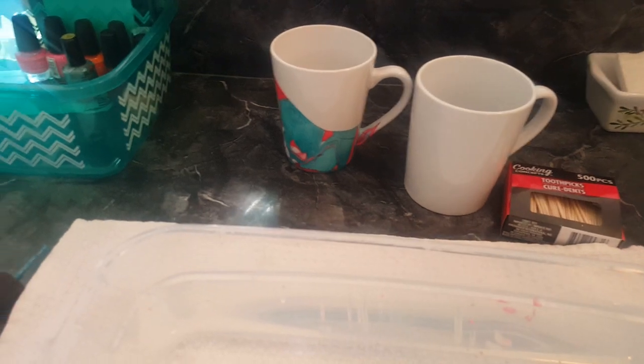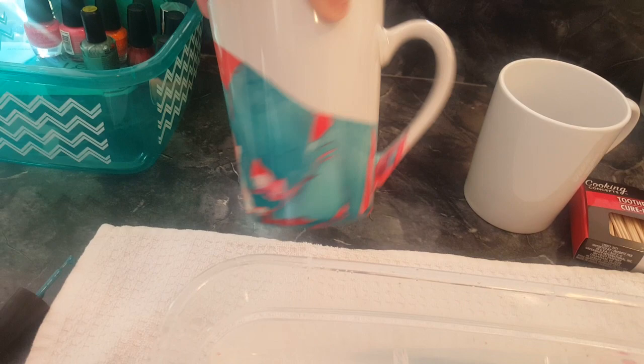Hey guys, today I'm going to teach you how to put cute nail polish design on your coffee mugs. You're going to start off with a bucket with warm water and some nail polish. I chose these cute spring nail polishes today and a toothpick. And obviously you're going to need a mug.